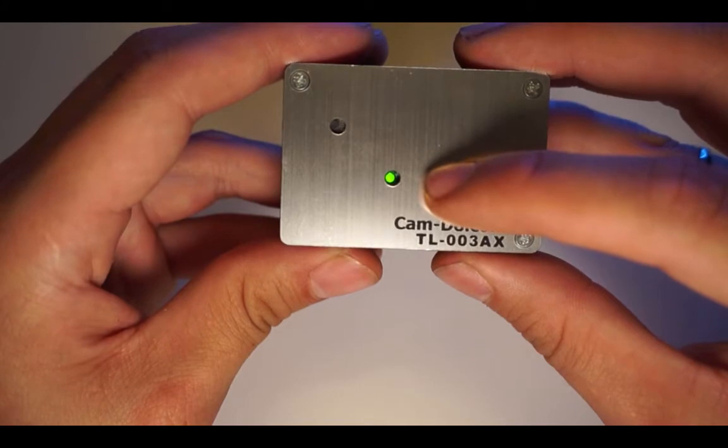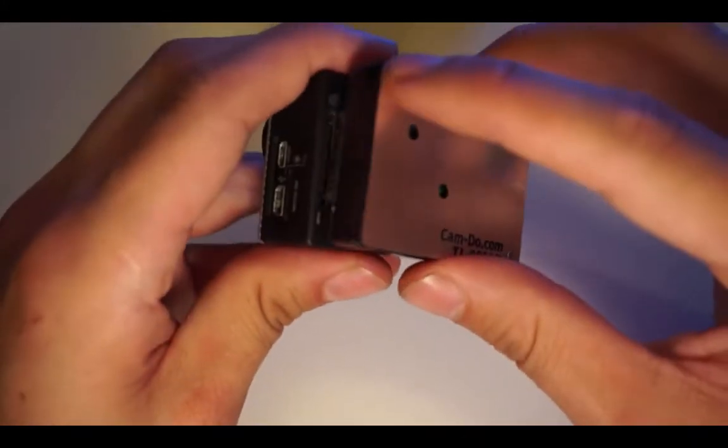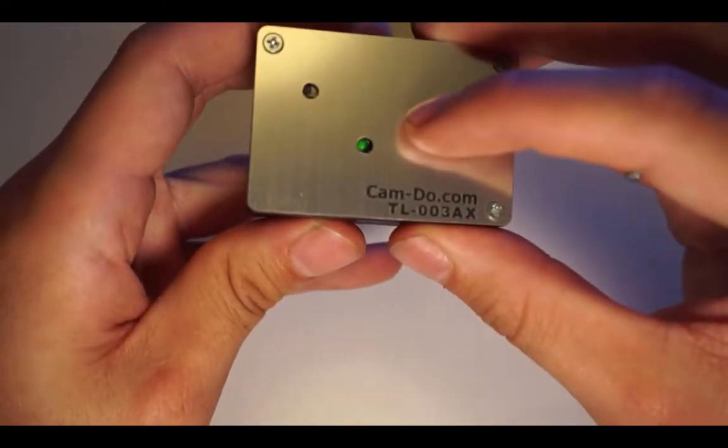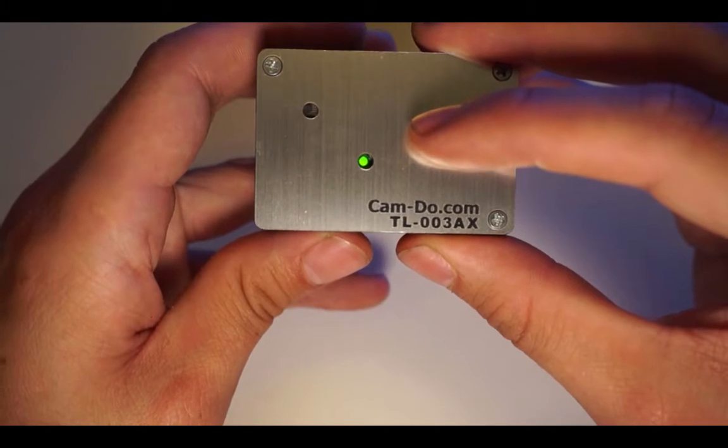Unplugging the intervalometer and plugging it back in will cause the intervalometer to blink three times and then stay on. The intervalometer is now set for Hero 3 black, Hero 3 plus black and silver, and Hero 4 cameras.